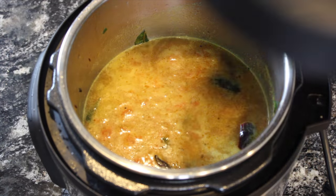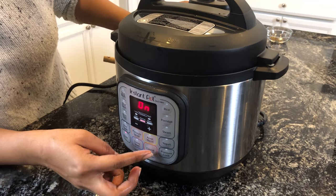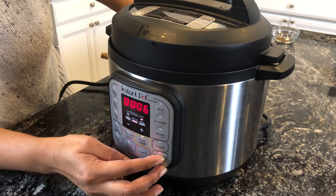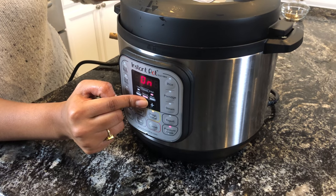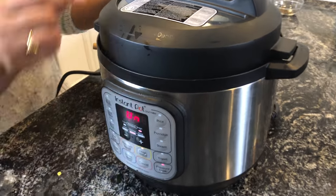I'll close the lid, turn off saute mode, and turn on pressure cook or manual and set it to 10 minutes. I'm setting it to 10 minutes because I didn't pre-soak the dal, so 10 minutes should be good.